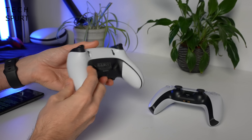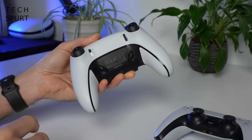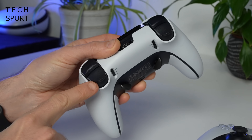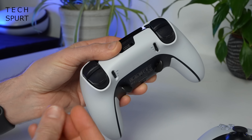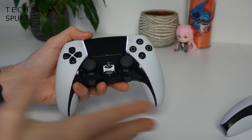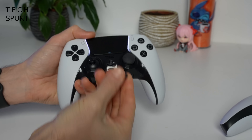If we flip the DualSense Edge over, there are a few changes to the back end as well. You've got slip-resistant inner grips and slightly more grippy triggers for when your hands get all moist from hours of sweaty gaming. But of course the biggest design changes are the customizable bits.